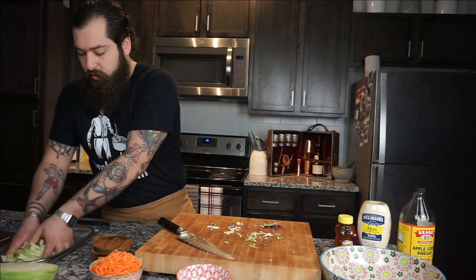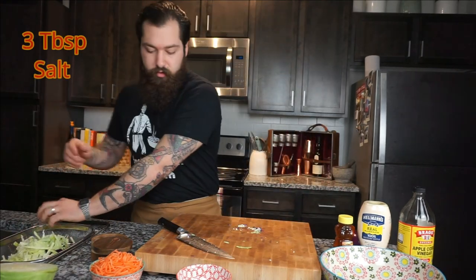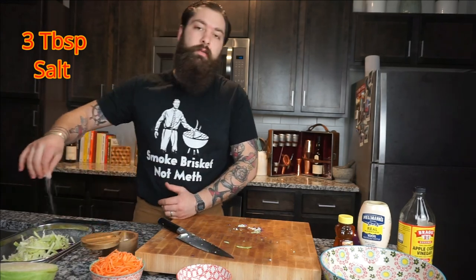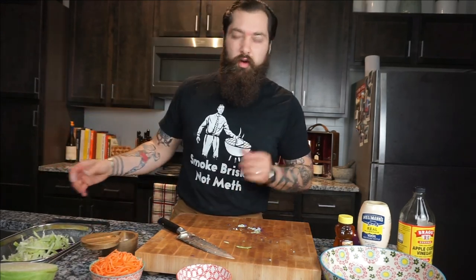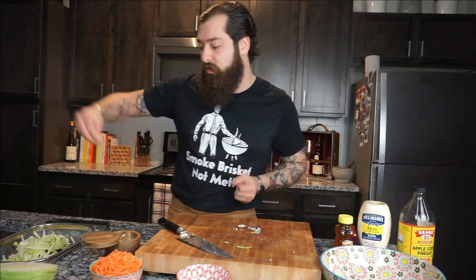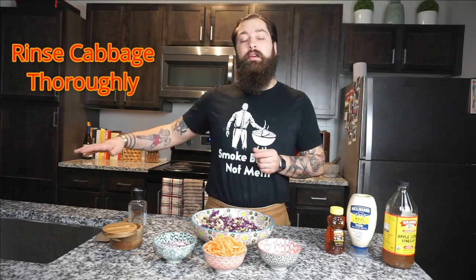We're gonna go ahead and salt the cabbage just so it draws out a little bit of the moisture, because you don't want your coleslaw to be really gross and watery — you want it to have a good thick consistency. We let our cabbage sit salted and drain in the sink for about an hour.